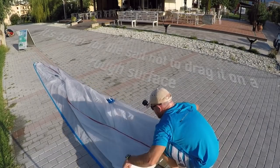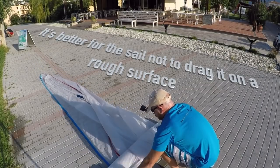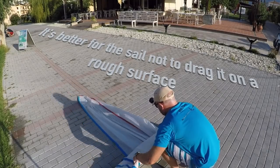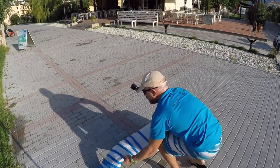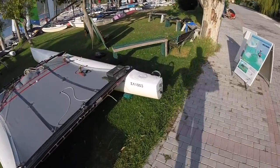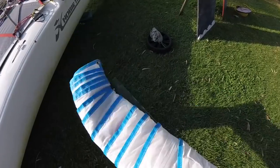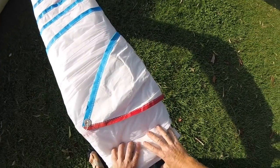It doesn't have to be perfect. There we go. And now we'll take it over to a flat surface — I have a flat surface prepared, which is this small bench — and this is where the magic is going to happen.